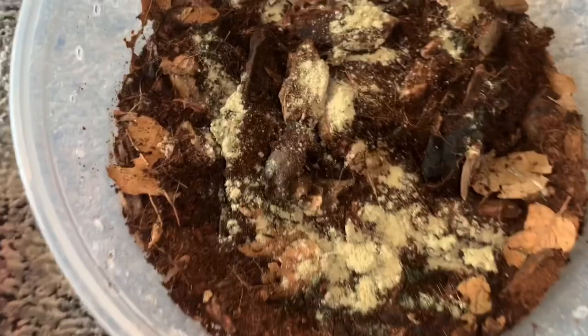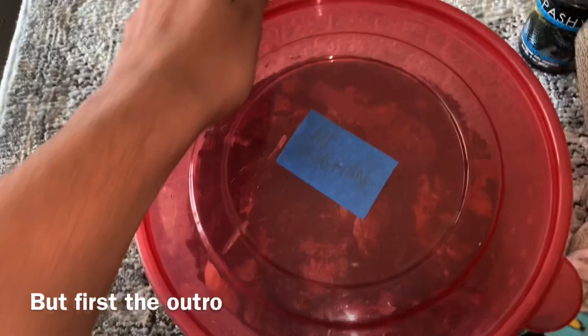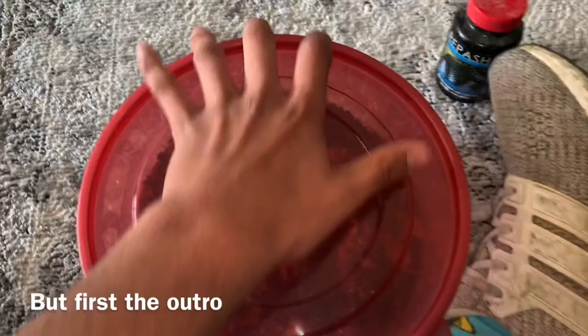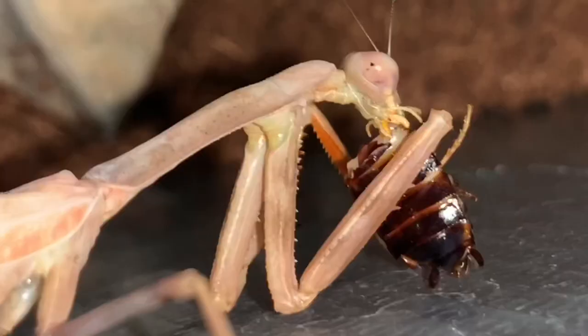Let's just do a time lapse of the mantis eating real quick. I think that's the end of today's video guys. I try to make it a 10-minute long video and hopefully I can edit it down to 10 minutes, but knowing me it'll be like 15-16 minutes. I used to have my scorpion in this container. Alright guys, that's the end of today's video — that was a fail, that was a success, and this one was in between. I'll see y'all on the next one, later!